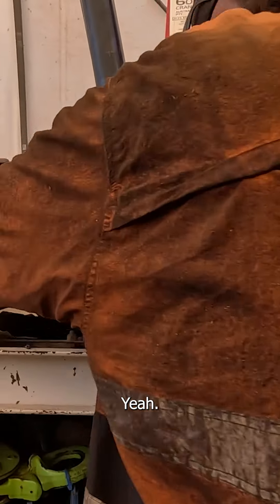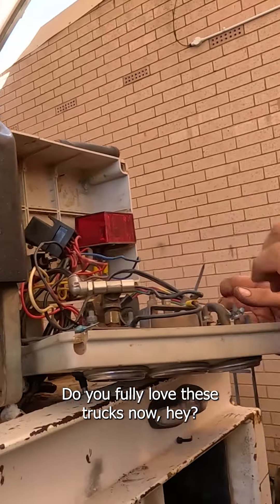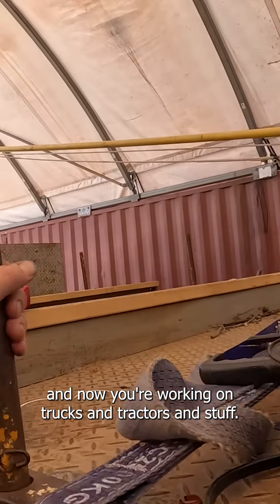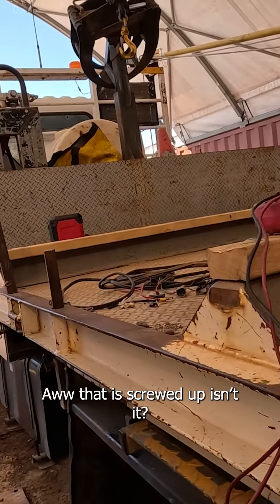Brady, you're doing some electrical stuff. Do you fully love these trucks now? You used to work on forklifts and everything, and now you're working on trucks and tractors and stuff.